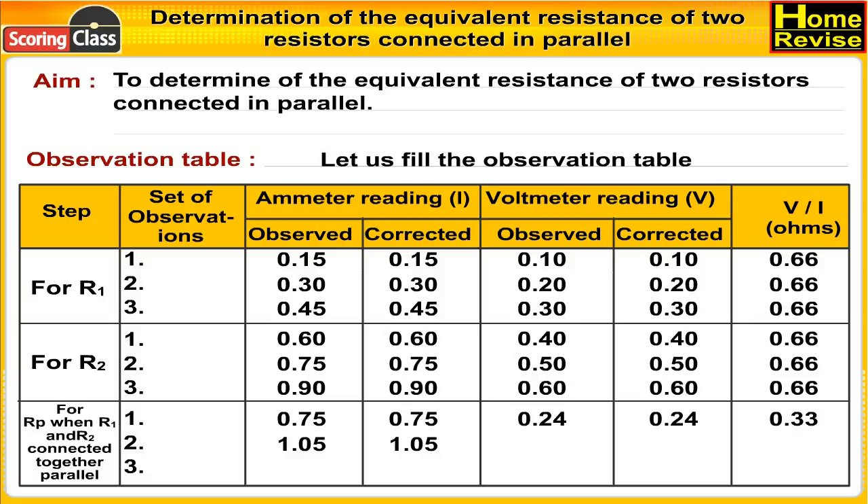For Rp, second set of observations: ammeter reading observed 1.05, corrected 1.05; voltmeter reading observed 0.34, corrected 0.34; V/I = 0.32 ohms. Third set of observations: ammeter reading observed 1.35, corrected 1.35; voltmeter reading observed 0.45, corrected 0.45; V/I = 0.33 ohms.